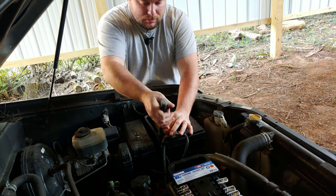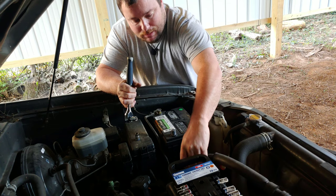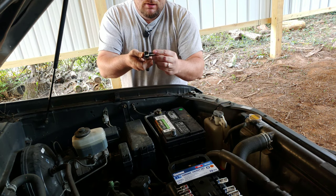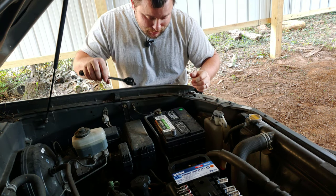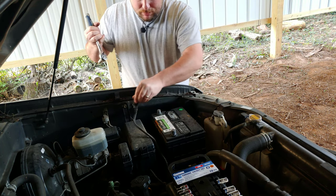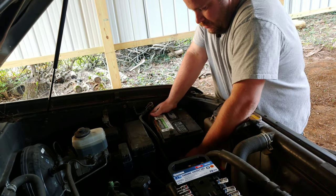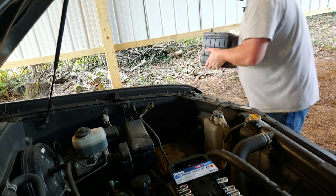Go ahead and take this off. Positive is a 12 — mine is not factory so it may be a different size for yours. Then take your 10 millimeter — I've actually got a 10 millimeter, I know they're hard to find. Loosen the negative and it pops right off. Then just take the battery and lift it on out.